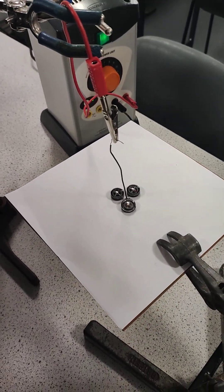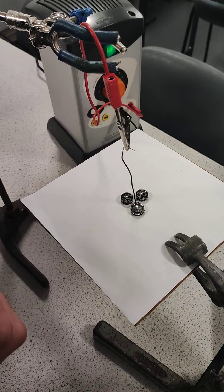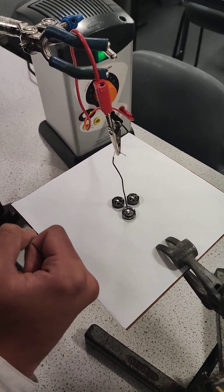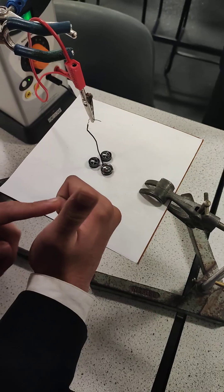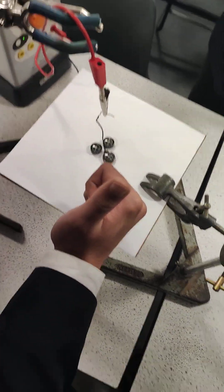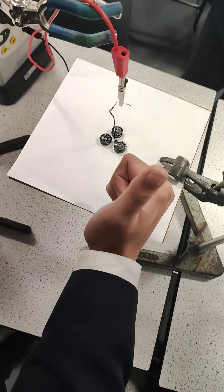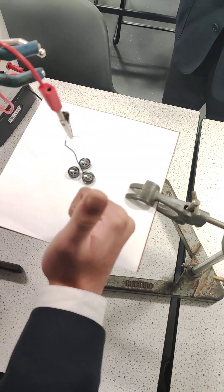To summarize, to find the direction of current through the wire, we can use what's called the right-hand rule, or the thumb rule, which means that the direction in which your fingers are curling is the direction of the magnetic field, and the direction your thumb is pointing is the direction in which current is flowing.